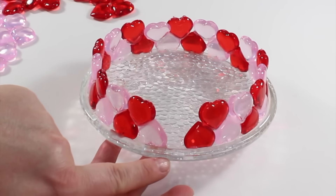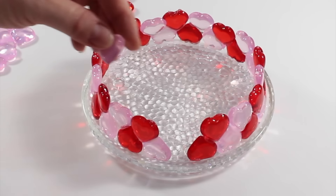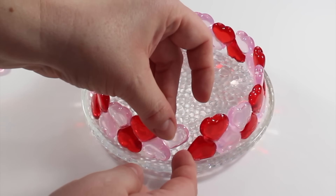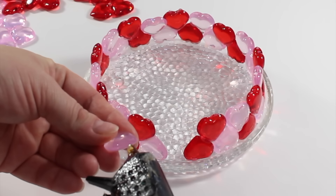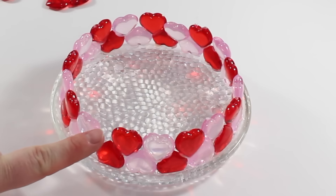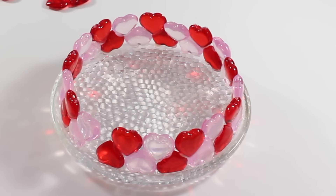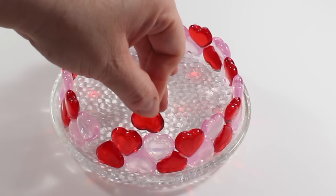Because we do have that gap on the bottom row, the next heart will not be able to be glued on both sides. Simply place your glue on the left side of that heart and firmly hold it into place — that will be enough to make it work. Our gaps are shifting just a little bit, but that's okay because they will be in the back of our design.